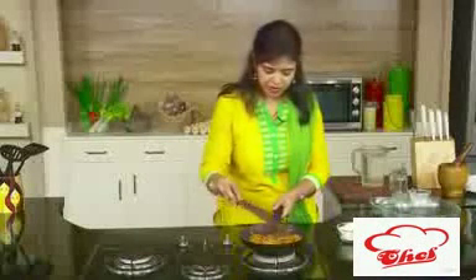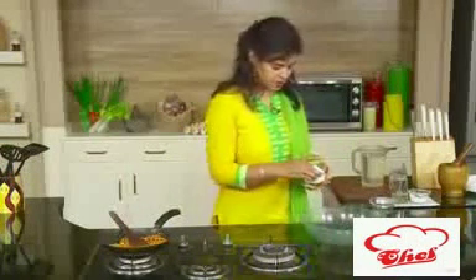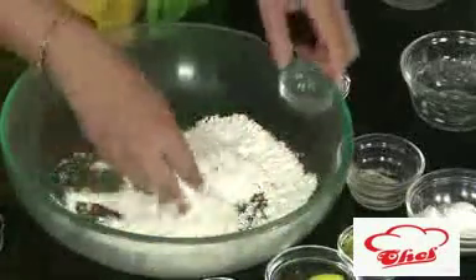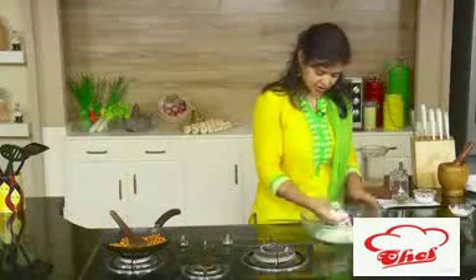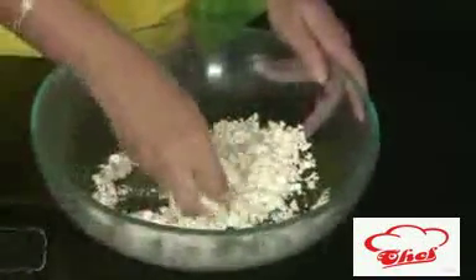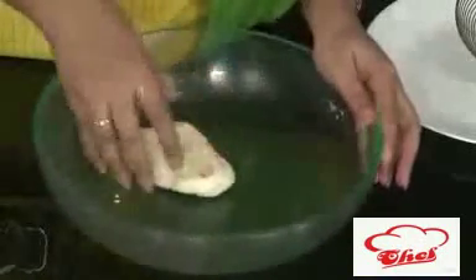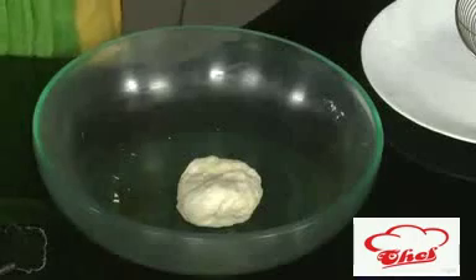Switch off the flame and keep this aside. Now we are going to make our dough. Here I have the all-purpose flour. Add some all-purpose flour, a little salt, and also some oil — you can use butter or ghee too. Mix this nicely and make a soft dough by adding some water. Mix the oil nicely into the flour mixture until it becomes crumbly. Add water little by little and knead into a soft dough. Now we are going to rest this for 5 to 10 minutes before making our kachoris with urad dal.